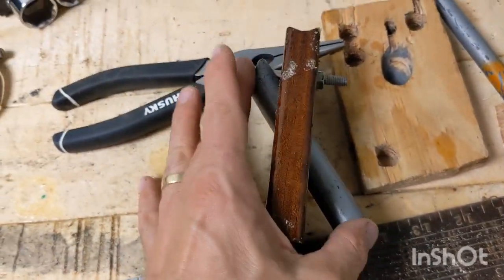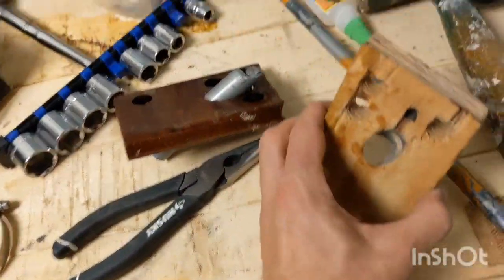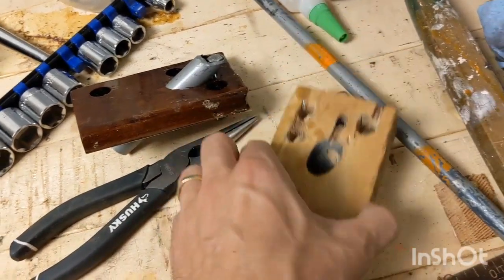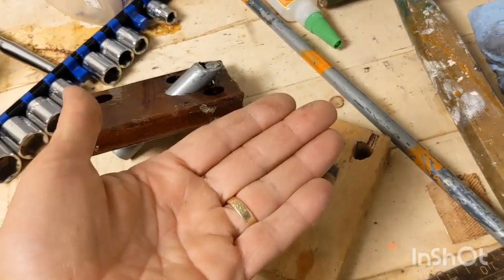This bolt through there is going to keep this from losing its angle — we want to keep this solidly at that angle. One thing I did need, which is kind of a special tool for this, is a drill press. You simply cannot do this with a hand drill, because the drill press holds the bit extremely still and you can set an angle on the drill press table.